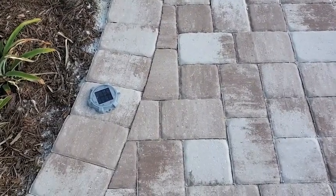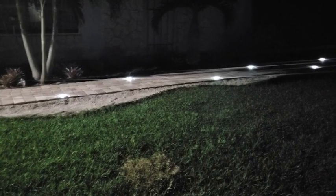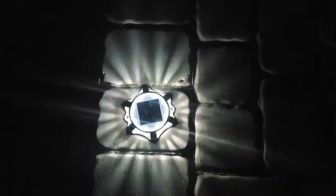I really like the way that these light up the sidewalk at night. There is no chance of a tripping hazard — you can perfectly see where you're walking. It takes about five hours to charge during the day, but it provides 15 hours of bright light at night.